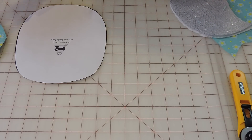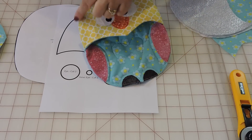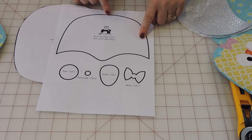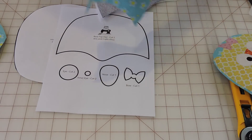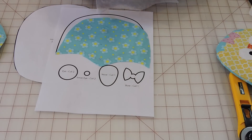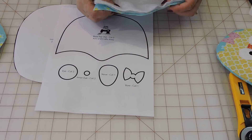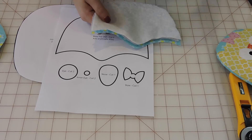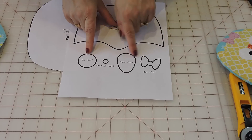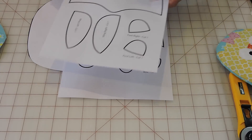The pattern also has this part here — that's the top of the mitten. For this one, you're also going to cut two pieces for top and bottom, one piece of Insulbright, and one piece of cotton batting. We're also going to put these to the side. Then if you see here, there are all the other little pieces that are going to form the owl face and also the little head on this part.